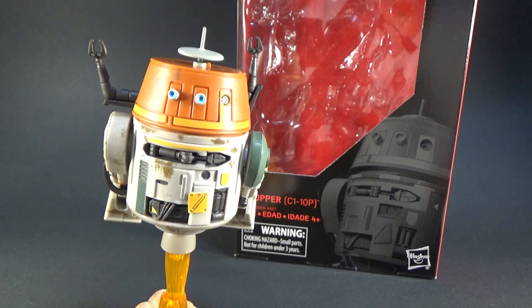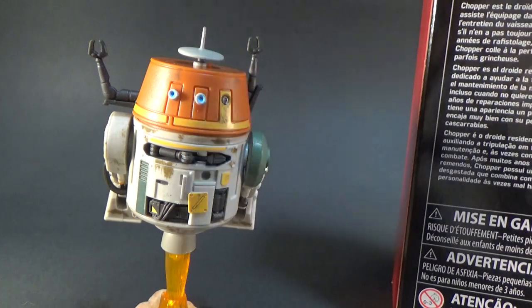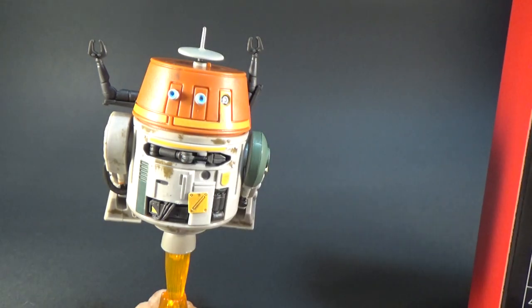So we're going to start with Chopper, also known as C-110P, which is his proper droid designation. This figure is number 84. There's the art on the box there and a little bio on the back. It says: Chopper is the resident droid of the Ghost, assisting the crew in everything from ship maintenance to combat, even though he doesn't always want to. After many years of repairs and patch jobs, Chopper has a beat-up worn look that matches his sometimes cranky personality.